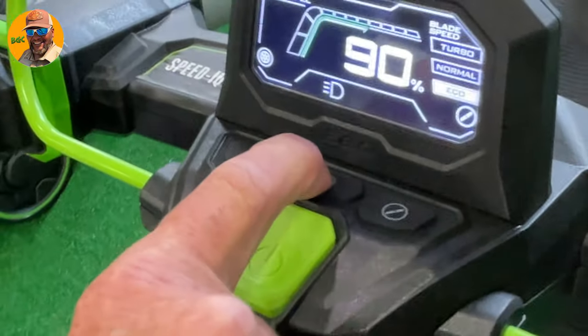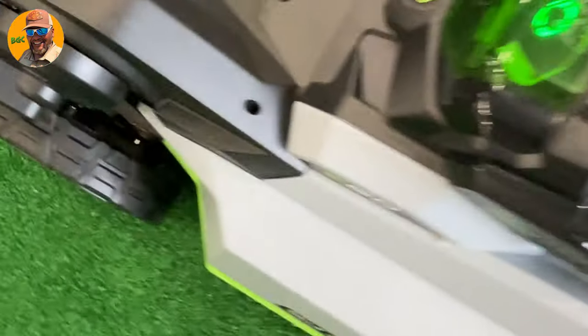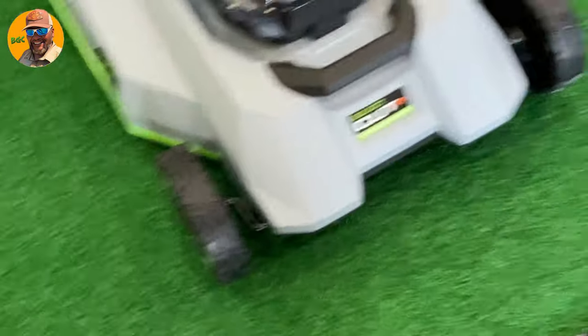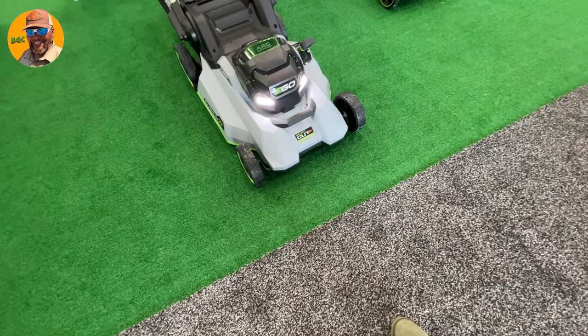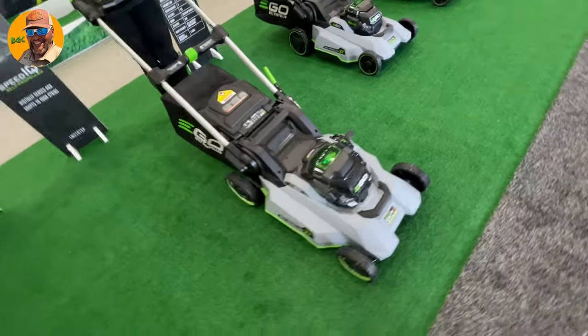And then you have the headlights. All right, let me get a shot of that — you see that? Headlights. So what does it look like underneath?